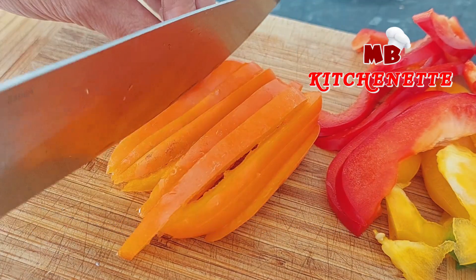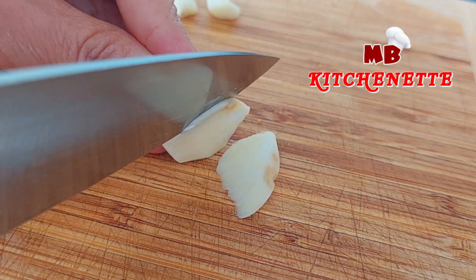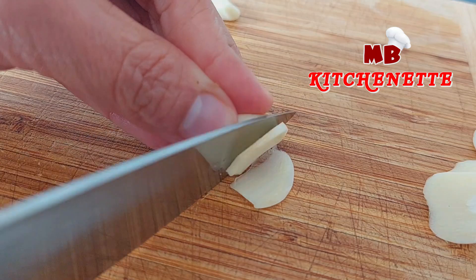Yellow bell peppers are good plain or cooked. These are actually my favorite bell peppers. They taste the best in my opinion — yellow peppers have an almost fruity taste and are very sweet.